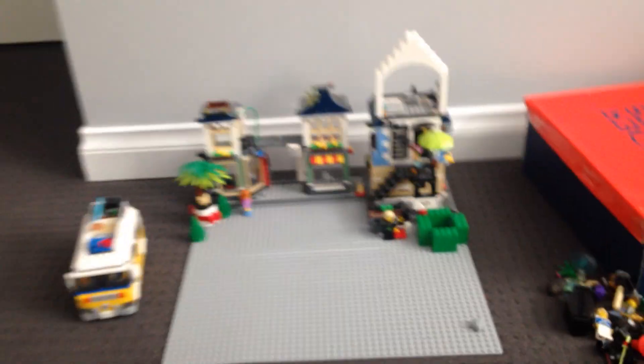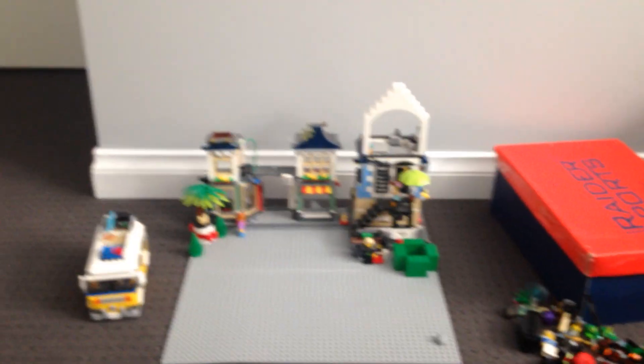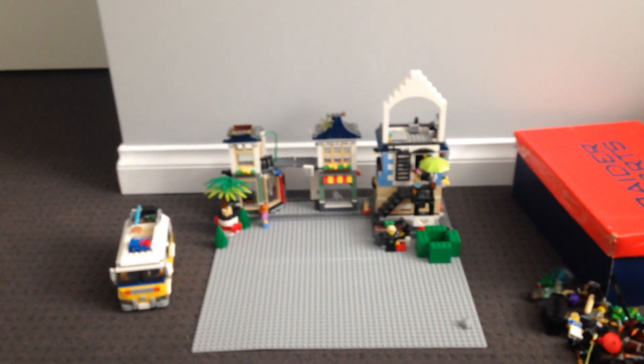I'll show you guys — it's not much, but I've got a phone stand and that's technically how I do it. Literally not much at all, and I use my window over there to get the light in.